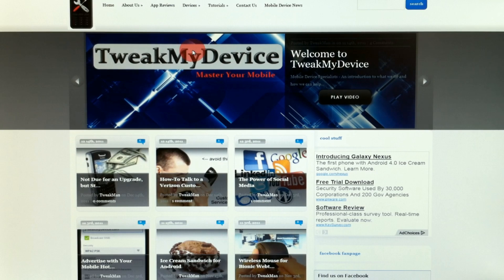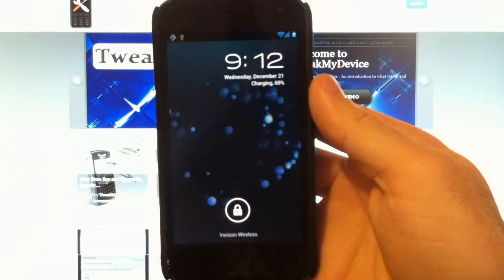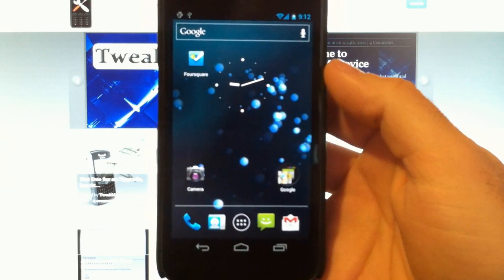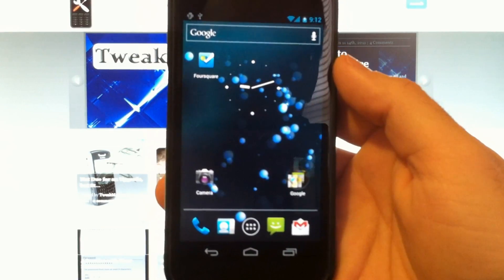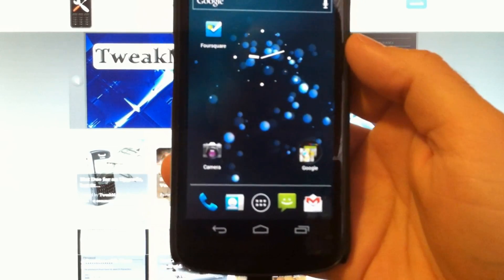Hey, what's up guys? It's Ryan from Tweak My Device. I know you love your Galaxy Nexus, but maybe you're tired of paying with cash, check, or card. Let's get some NFC goodness going on here and use Google Wallet to pay for things.